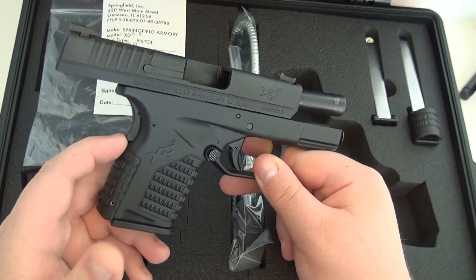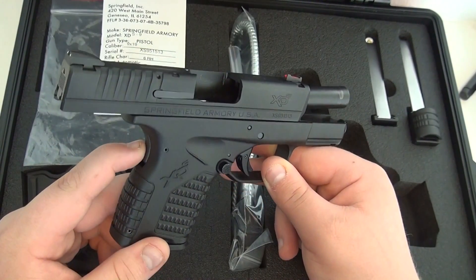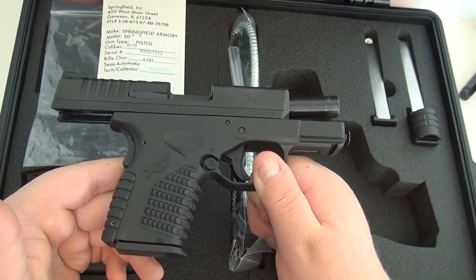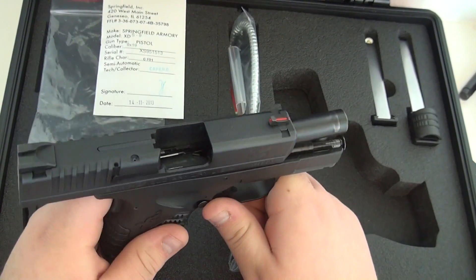It's definitely going to have less recoil compared to those lighter 9mm pistols like the Canik CPX-2 or the Kahr CM9, because I believe this weighs 23 ounces. It's heavier than the Glock 26 Gen 3 or Gen 4, so it will probably have even less recoil than the Glock 26 in my opinion.